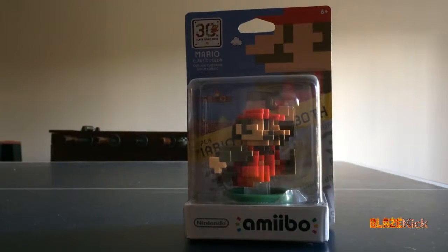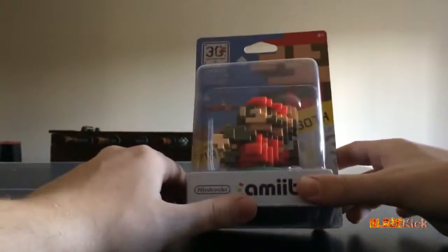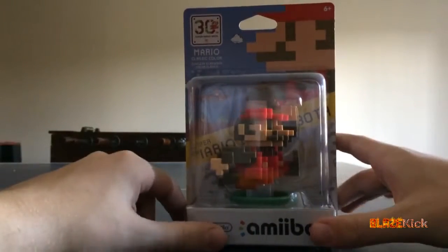Hey guys, this is Noah for BlazeKick.com with an unboxing of the Mario Classic Color Super Mario Bros. 30th Anniversary Edition Amiibo, which works with Super Mario Maker.